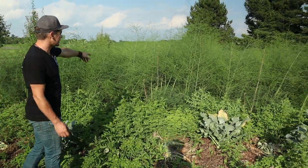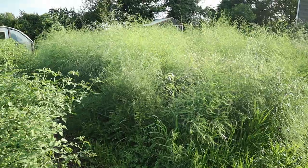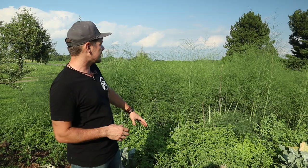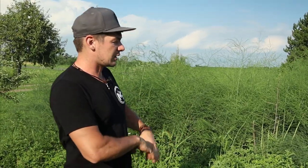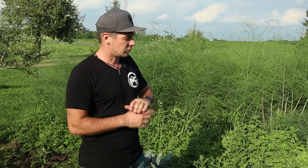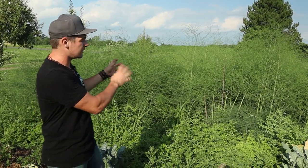Right next to this is our asparagus patch. We do a lot of asparagus — I think there's about a hundred plants. We sell that and it sells really well in the spring. It's another perennial. We only pick for about a month and then we let it go and let the tops grow up. That gets energy from the sun and really strengthens the roots, and then late fall we'll cut the tops off and burn them — you want to burn them because they have bugs in the tops and you don't want those coming back every year.